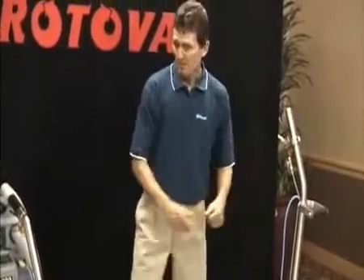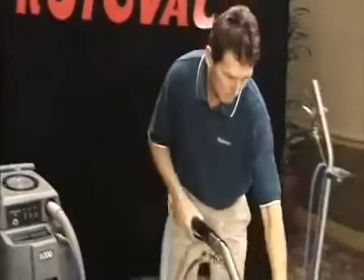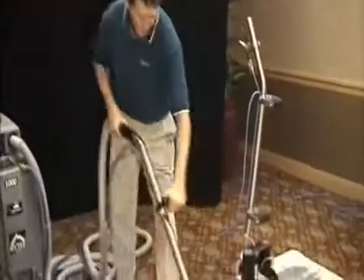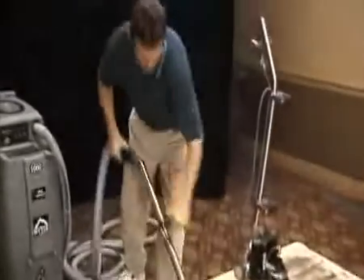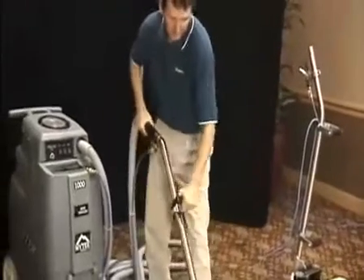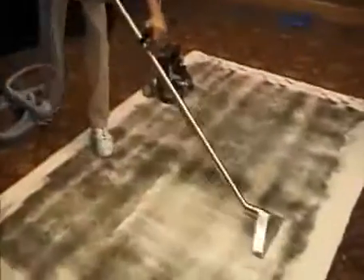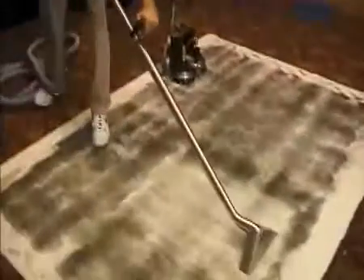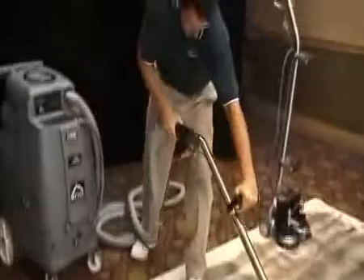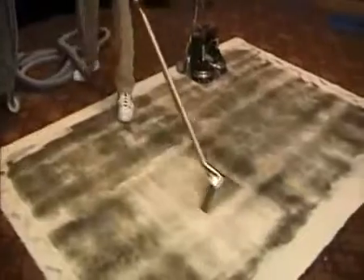Then I'm going to clean right next to it with a rotovac for a direct side-by-side comparison. Now as you can see, when I'm cleaning with this wand, you have to be hunched over and scrubbing back and forth. It's pretty hard work. Now the carpet's coming cleaner, but I still see a lot of shadowing.